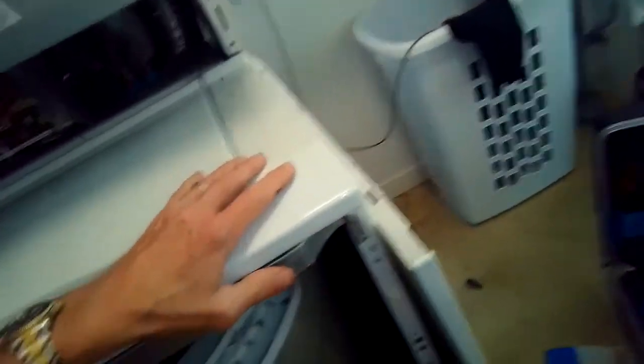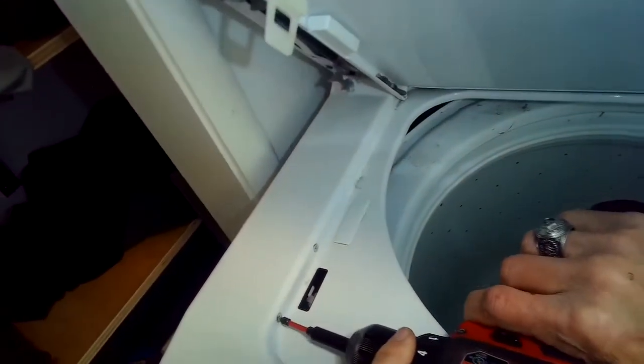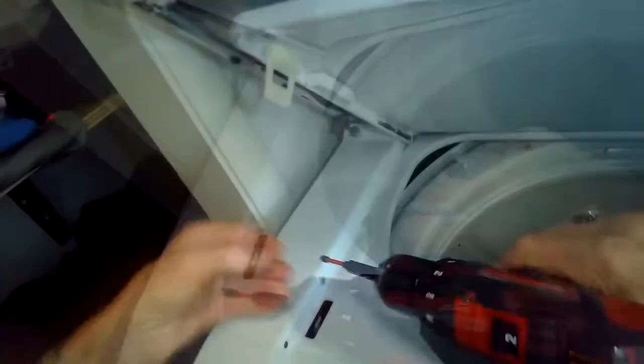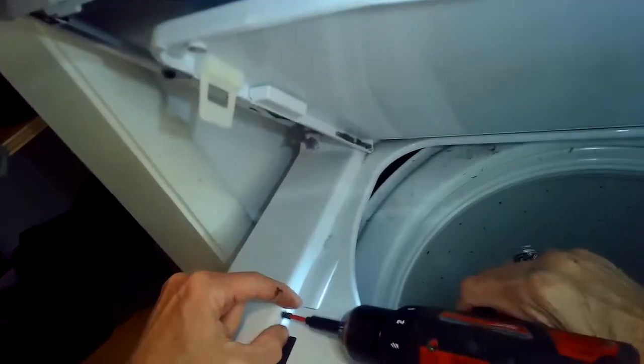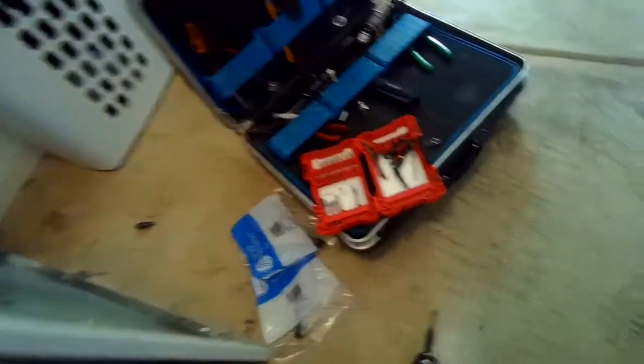I also want to take off the top panel. To do that, just a couple screws to remove, and we also have to remove the lid lock. I'm going to take out these two Phillips head screws that are holding in the lid lock — they're just really short Phillips head screws. There's also a lid switch, a white thing behind it, and to remove that we have to reach in from underneath.